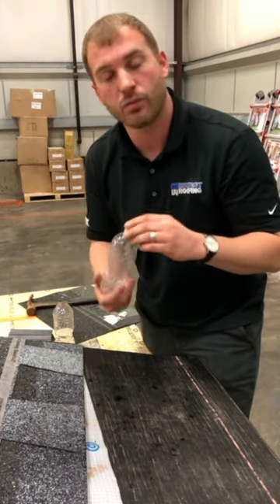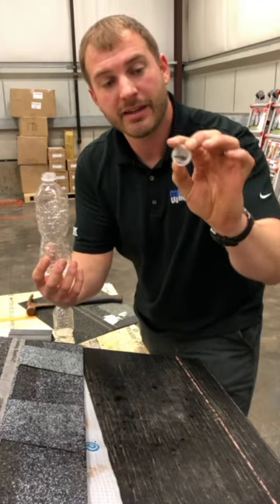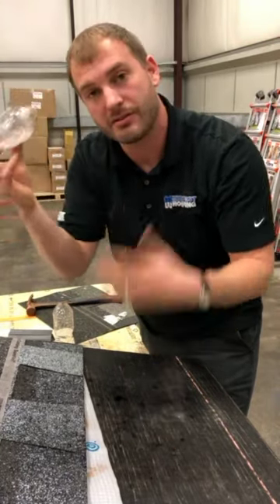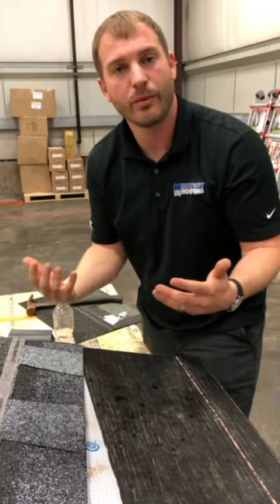To help represent how this works and what can happen if you don't have Ice and Water Shield, we've got a bottle cap here with a roofing nail, and we can show you how that water will actually travel down the shank right into the interior of the home, potentially costing you thousands of dollars of damage — mold, mildew, headaches, things that we don't want to mess with.